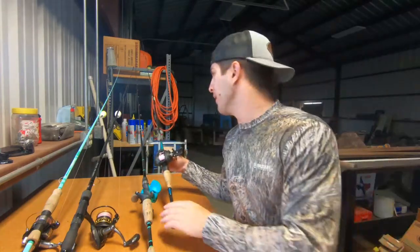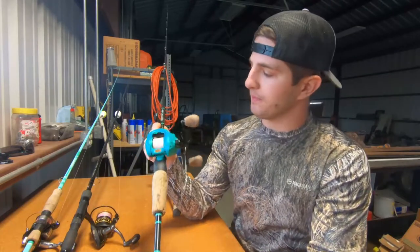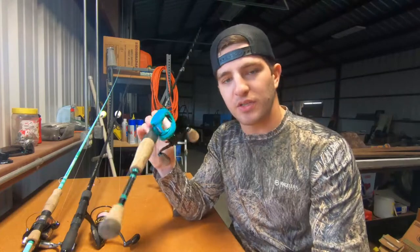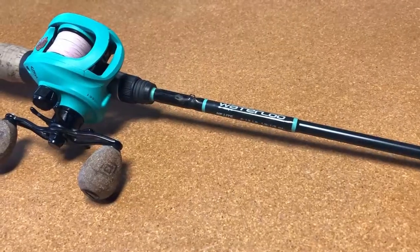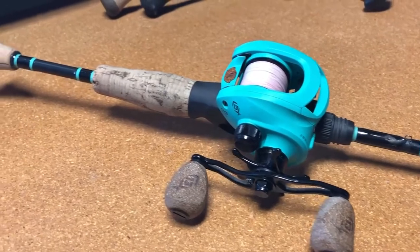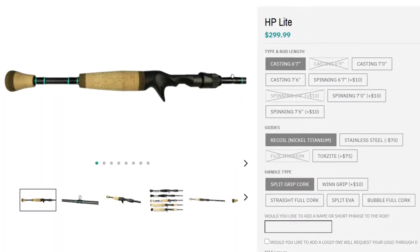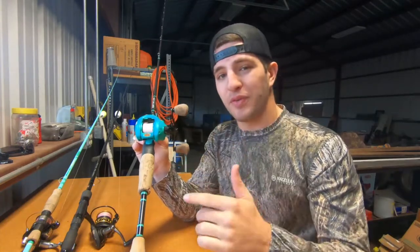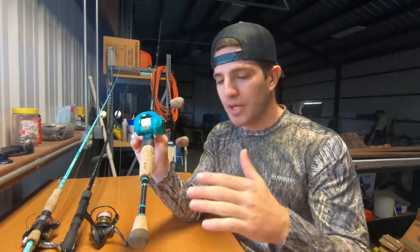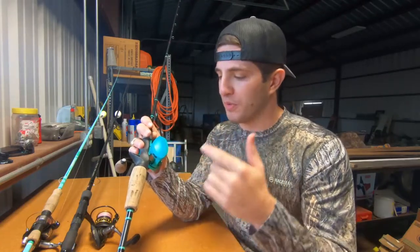If I'm not throwing something heavy and want to throw artificial, that's going to be the Waterloo HP Light — the six-seven version — on a limited edition Concept TX. This is one of my favorite setups because it looks amazing. If you throw a lot of artificial, I definitely recommend the HP Light. It's incredibly sensitive; the tip is great. You can tell what kind of bottom you're on — muddy, hard, grass — just by feeling it. For bigger fish, be careful, as it has a lot of bend and you could break it off. Overall, this is my artificial setup for anything small like a little spoon or a Down South lure.